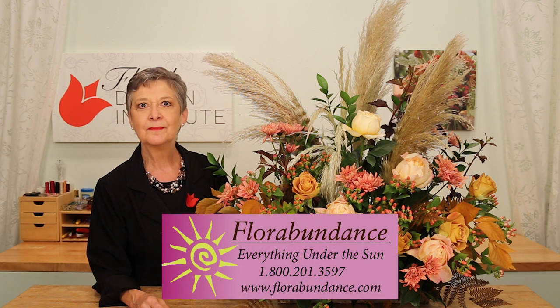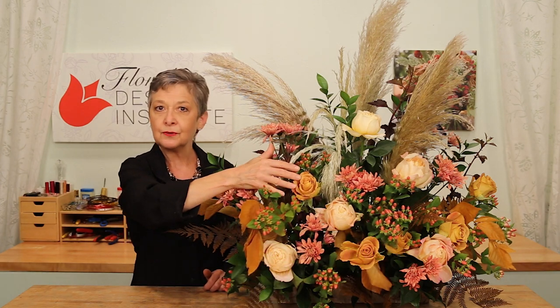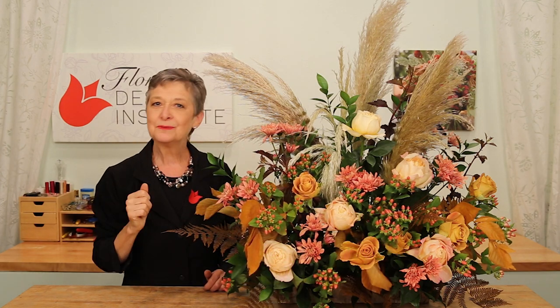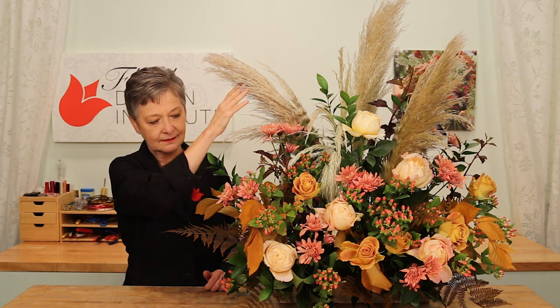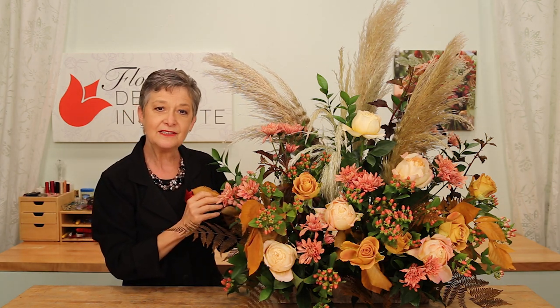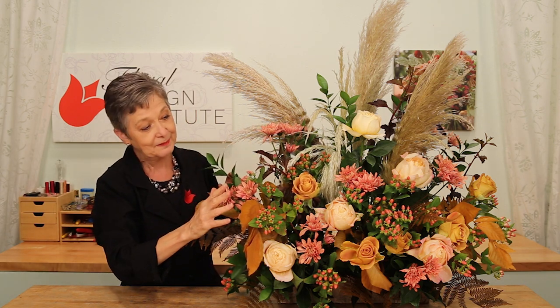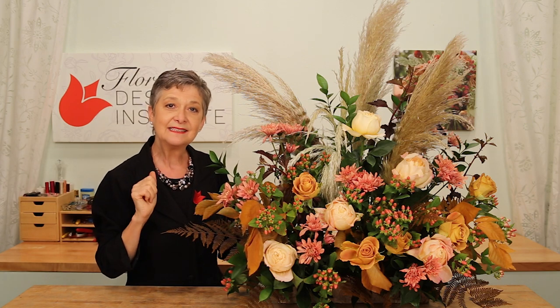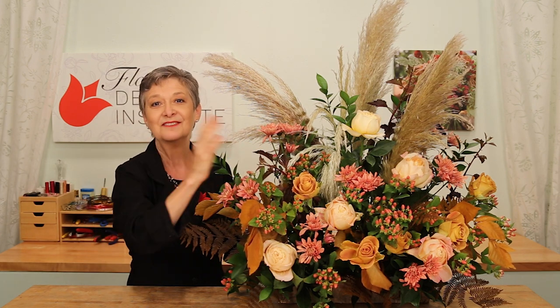The recipe: everything came from florabundance.com. I used five Caramel Antique roses and five Heart of Gold roses. Then I worked with whole bunches: one bunch of pampas grass, one bunch of preserved fern, and one bunch of preserved beech. Then one bunch of hypericum, one of chrysanthemum, one of fascia, three bunches of ruscus, and one bunch of ninebark to finish it off.